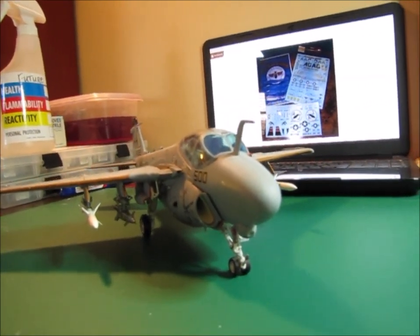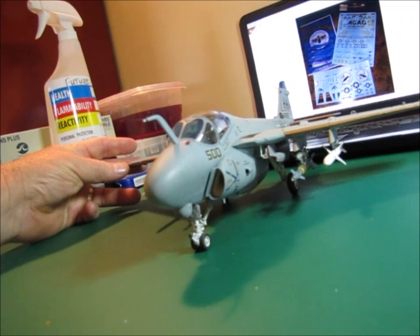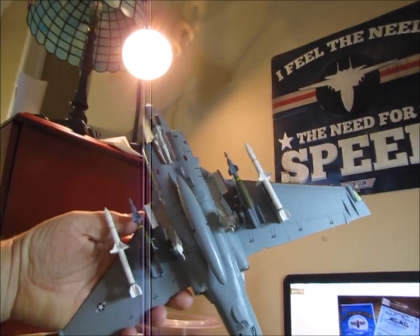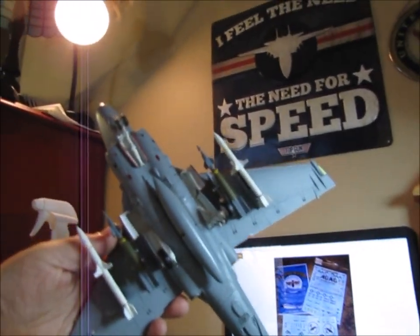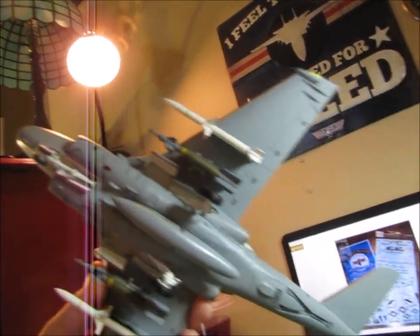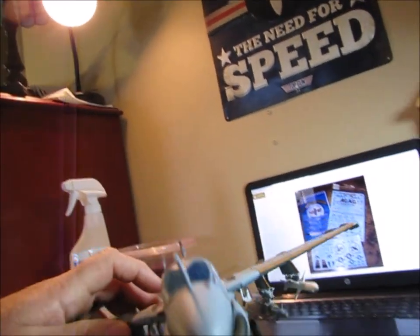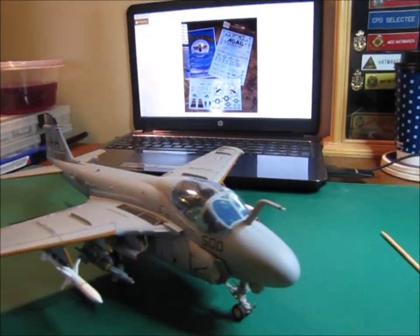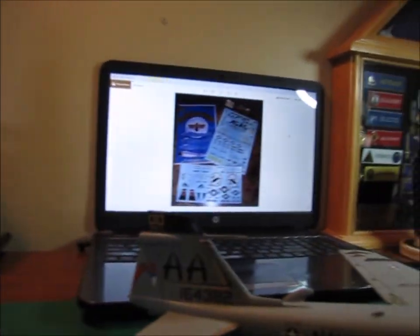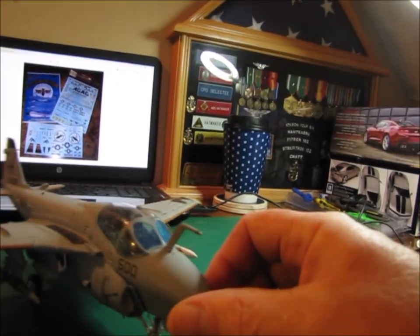The shortcoming to this kit was the intakes, so I did the DM Model Works open intakes on it. You can see that the plane's got a little bit of a gloss on the bottom where I failed to get the dull coat around the aircraft completely. This is a tactical gray paint — it's not supposed to shine. The only thing that would have shined was the blue back here on the top of the tail.